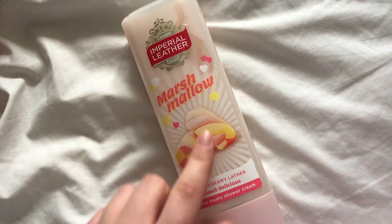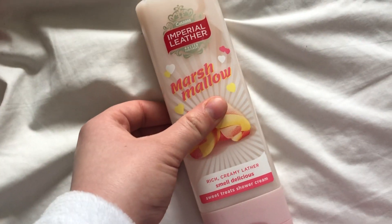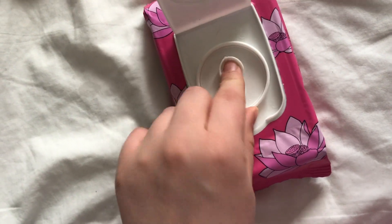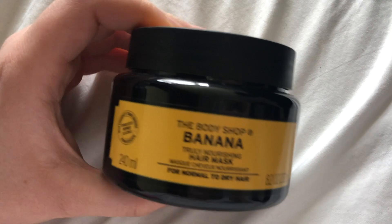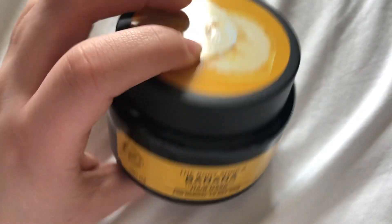Another thing that smells amazing is this Imperial Leather marshmallow shower gel or shower cream. Also, when I'm in the bath I'm going to be using these Sephora one minute face masks — they're really good, they just come out like that. I've got 14 of them, and I got these in Paris. As an extra treat for my hair I'm going to be using this banana hair mask from the Body Shop, which smells amazing.